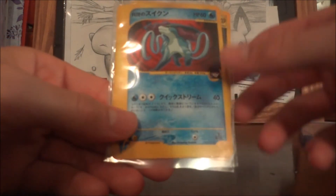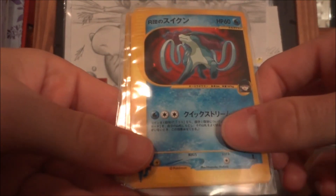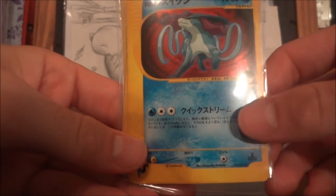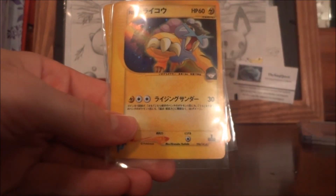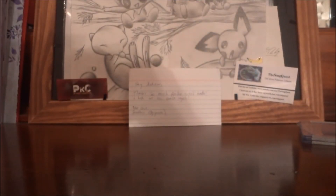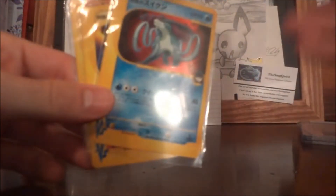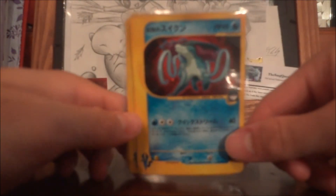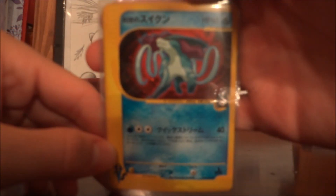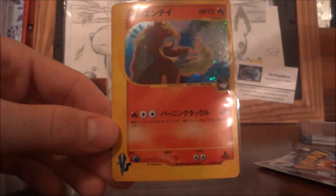I traded for the three VS holofoils — the Legendary Dogs, or Beasts — a lot of people argue about what you're supposed to call them. I'll just call them the probably coolest cards in the set. We got Suicune, we got Raikou, we got Entei. I'm hoping to get these graded. I'll pick between these three and the three I already have in my collection and get the three best ones graded. I might put these three into my actual collection and send out the ones I pulled instead — it really just depends on condition.